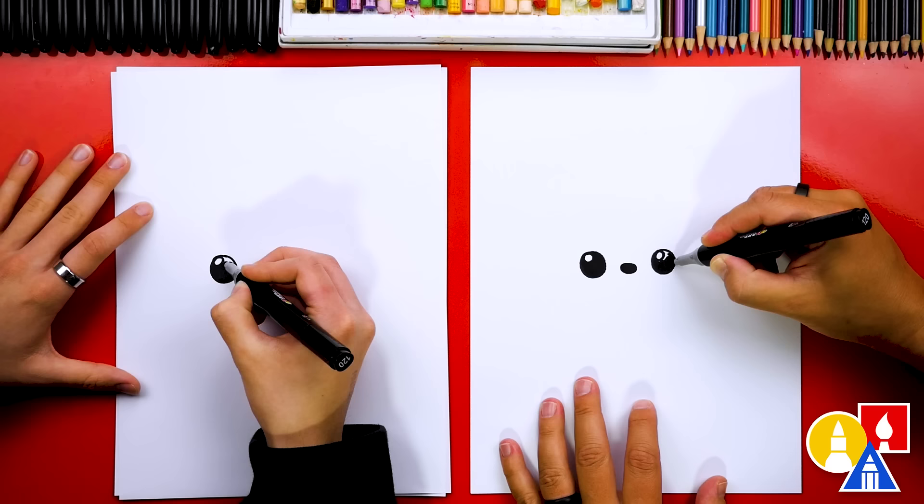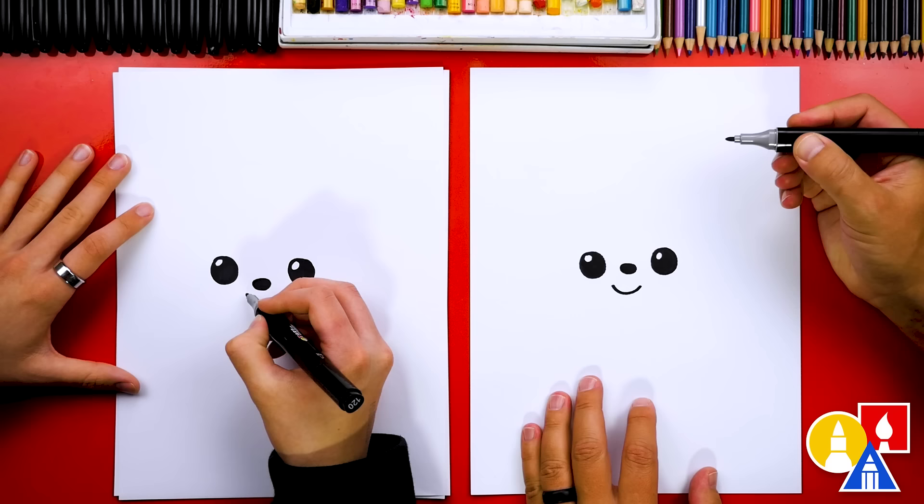Now let's draw the mouth. We're going to draw Mickey really happy. And we could also add little cheek lines too, if we want.